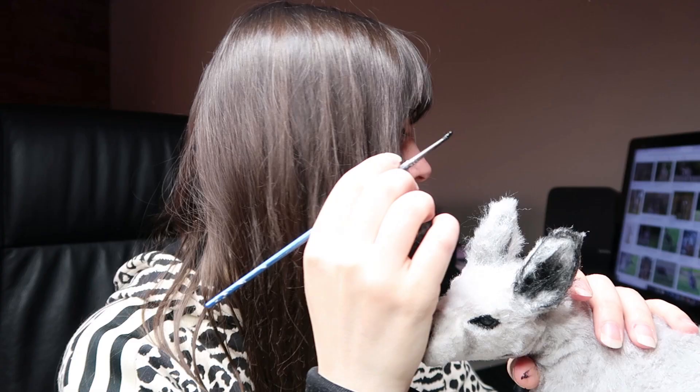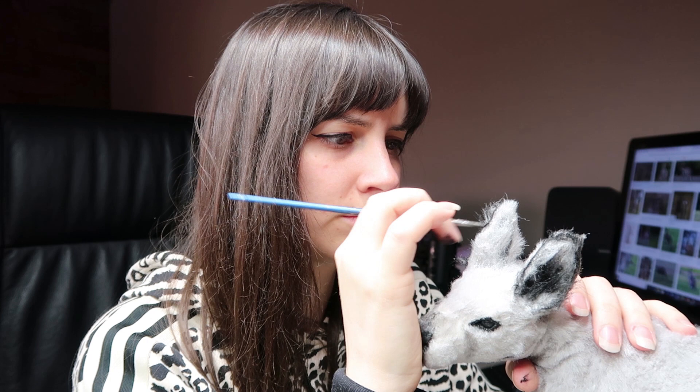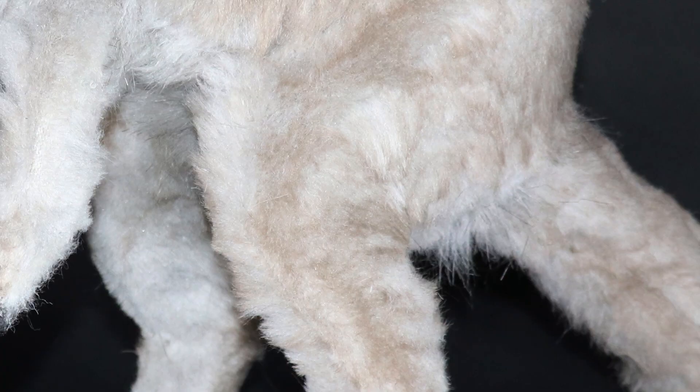Sometimes I apply some shadows depending on what the animal has on their face and what I want to accentuate. I use a combination of Chromacryl and Jacquard fabric paint. I also use Sharpie paint pens, but I can't seem to find them in Australia anymore — I'm not sure if they've been discontinued here, but I found them really helpful and useful for my dolls.